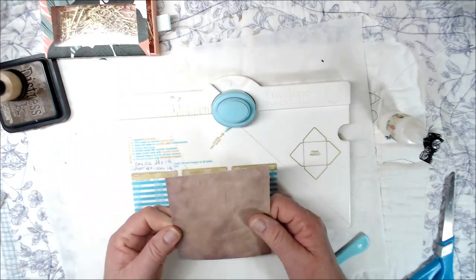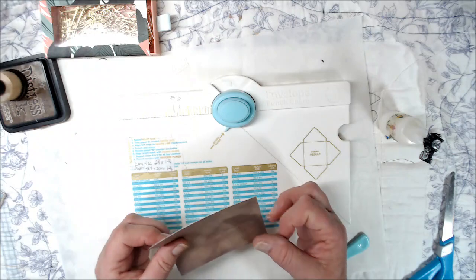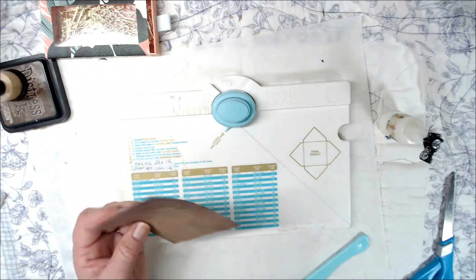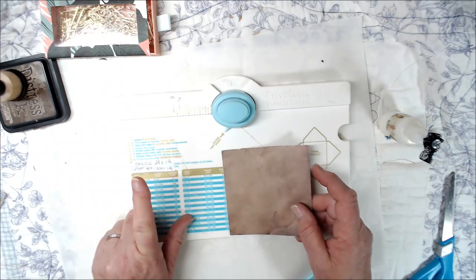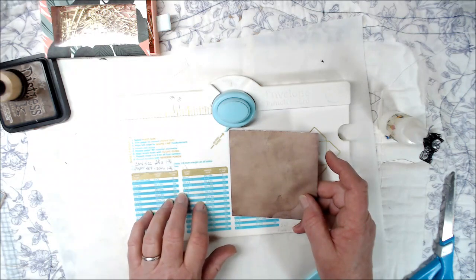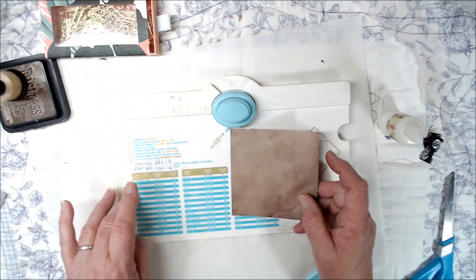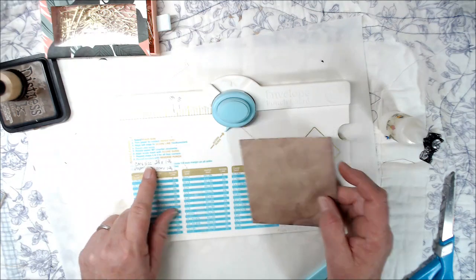I've got a piece of paper. It's not cardstock, but it's kind of heavy — a little bit heavier than just typing paper. It's already a really pretty color, so I'm going to go with it. The smallest envelope that I can figure out on this board is going to be 2¼ by 1¾. It's not on the list here — it's just something I wrote because I've done it and it worked.